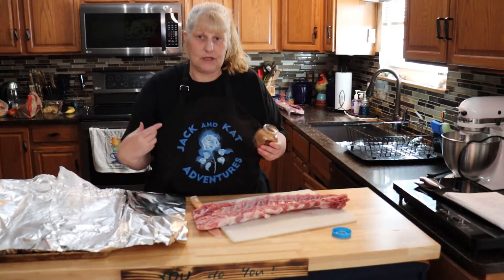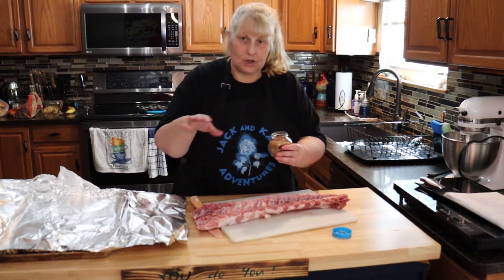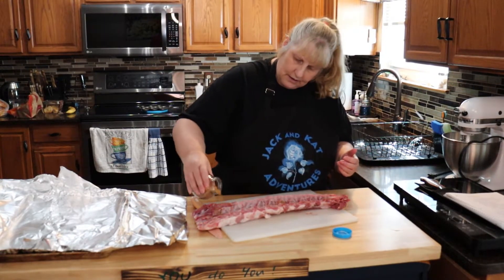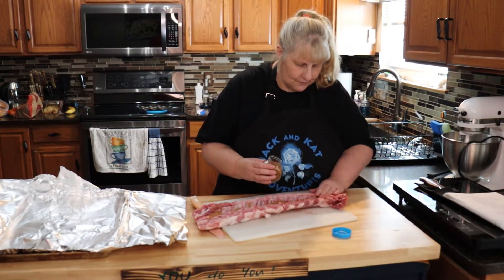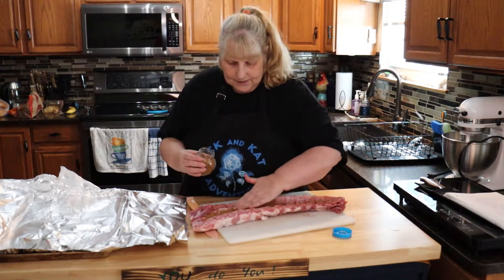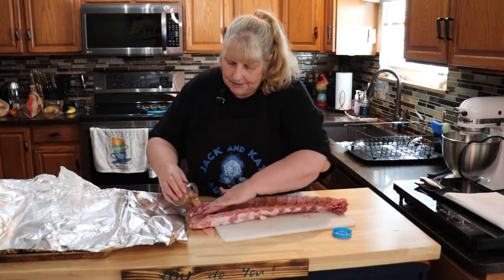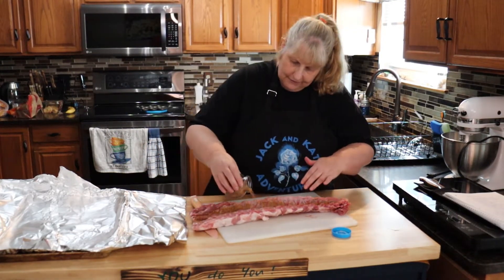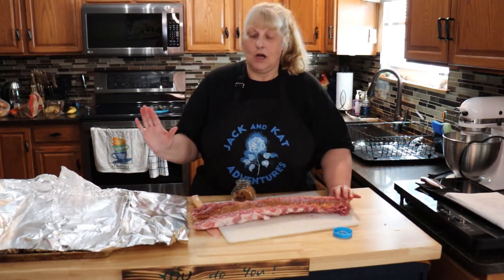We're going to bake them in the oven, and then when they're done baking we're going to put barbecue sauce on them. Here's my rub — I'm just going to put a little bit all over the inside and rub it all over. You want to do these a day ahead of time because this rub needs to sit on them for 24 hours and soak in. You don't need much of the rub for flavor.